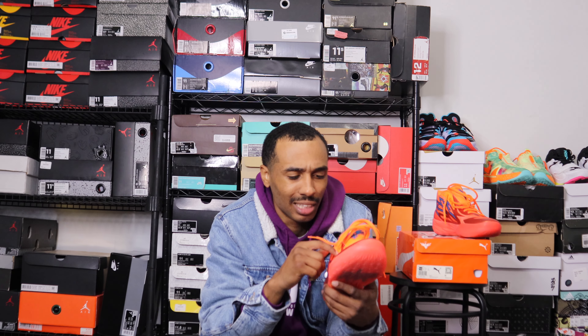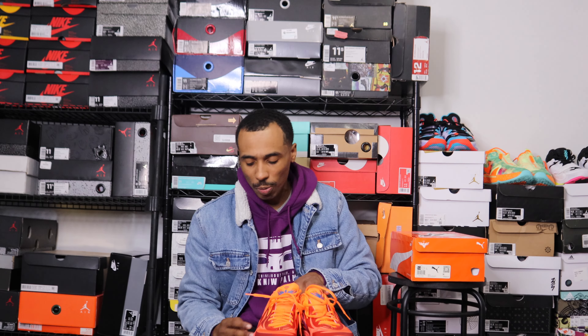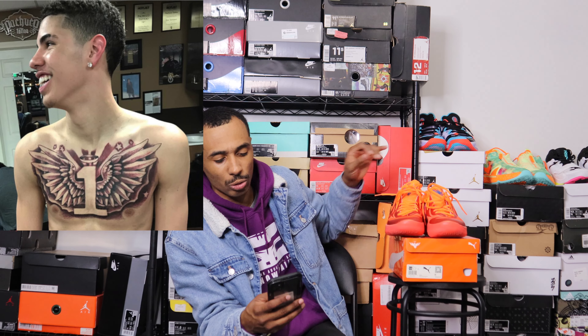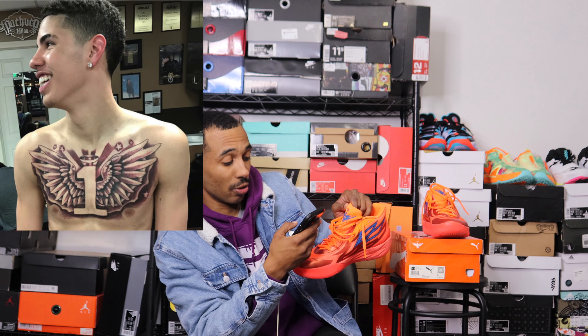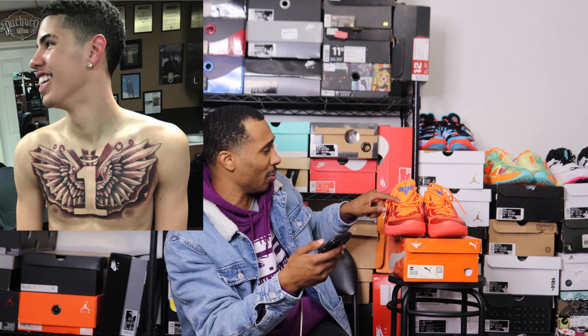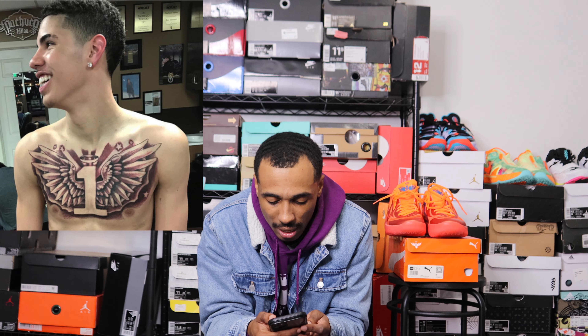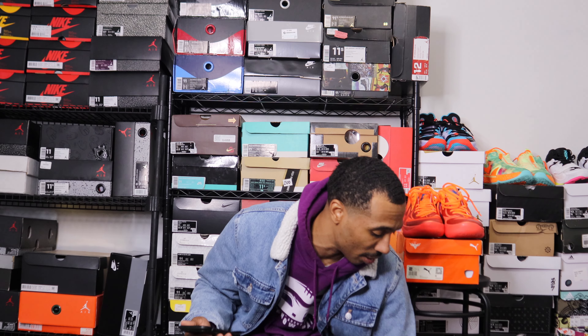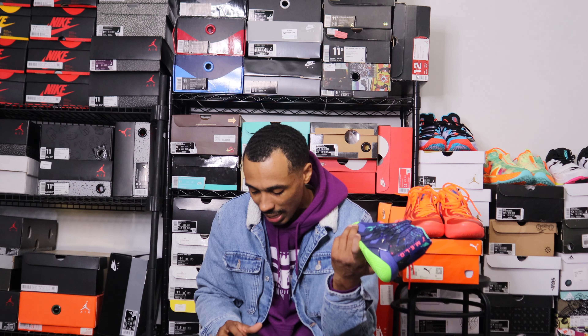There are also synthetic overlays on the upper, and the design on those I believe represents flames — which ties into one of LaMelo's tattoos. A lot of the design features on these sneakers reference his tattoos. Looking it up: that's the wings tattoo he has on his chest, which is actually almost exactly his logo. His chest tattoo is essentially his logo. On the MB 0.1s, the design coming down was flames from the rocket tattoo on his leg.